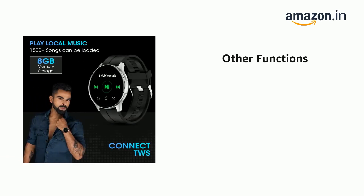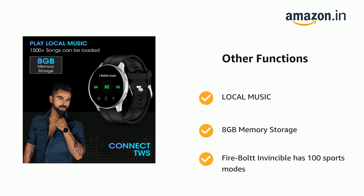It also has local music support with 8GB memory storage, and the Firebolt Invincible includes 100 Sports Modes.